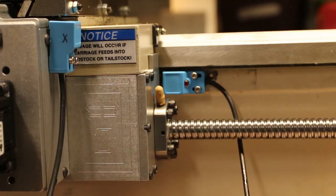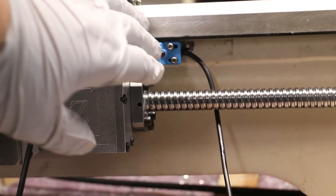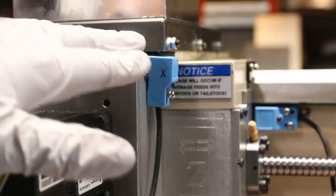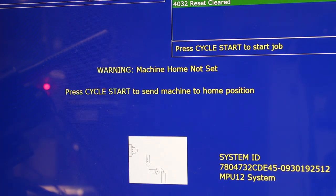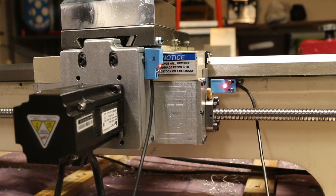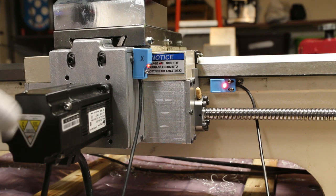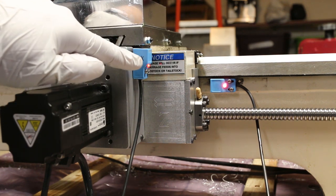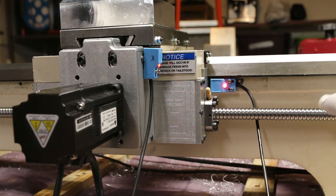Lo que estoy haciendo es que para la eje Z vamos a usar el pulso del encoder para que nos ayude a encontrar un home muy repetible. Y esta eje X la vamos a dejar sin usar el encoder, y luego vamos a mirar la diferencia. Le das click a Save y cerramos. Voy a prender mi máquina. Voy a mover un poco para acá y para acá. Empezamos el homing sequence — toca aquí, se traza para atrás, ya está. Toca ahí, se traza para atrás, y luego empieza a cazar el pulso en el encoder.